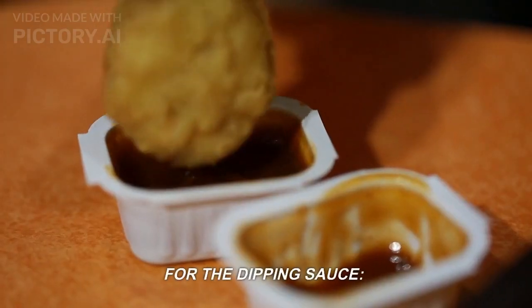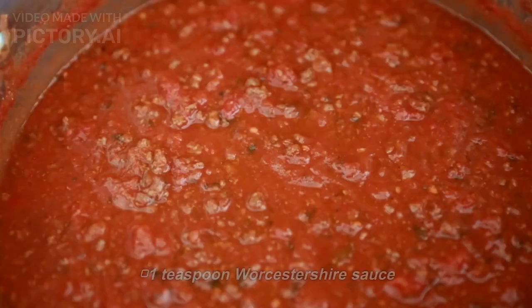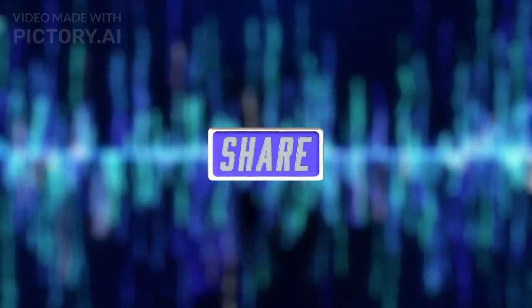For the dipping sauce: 2 teaspoons sugar, 2 teaspoons hot water, 1 teaspoon Worcestershire sauce, and 1 tablespoon soy sauce.